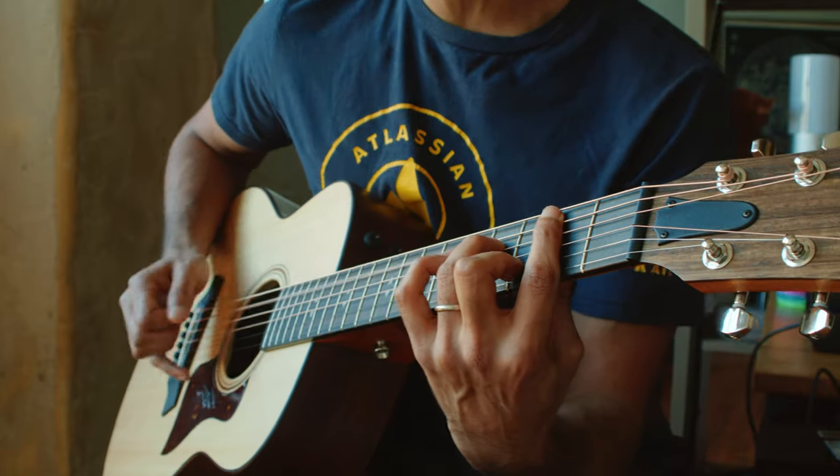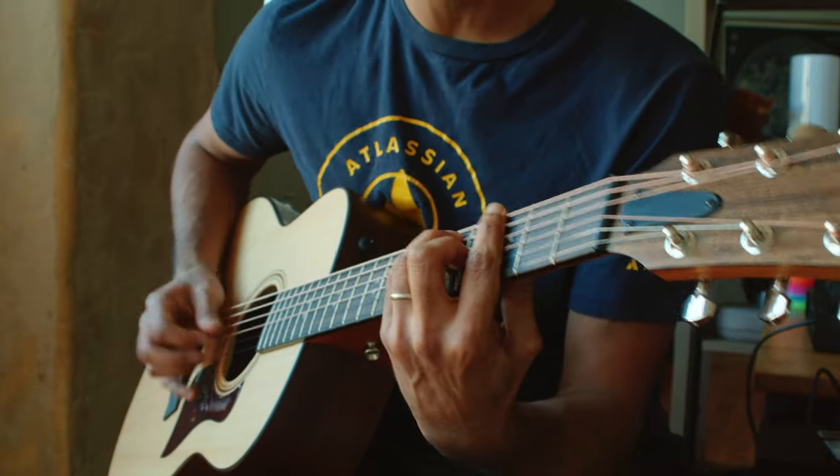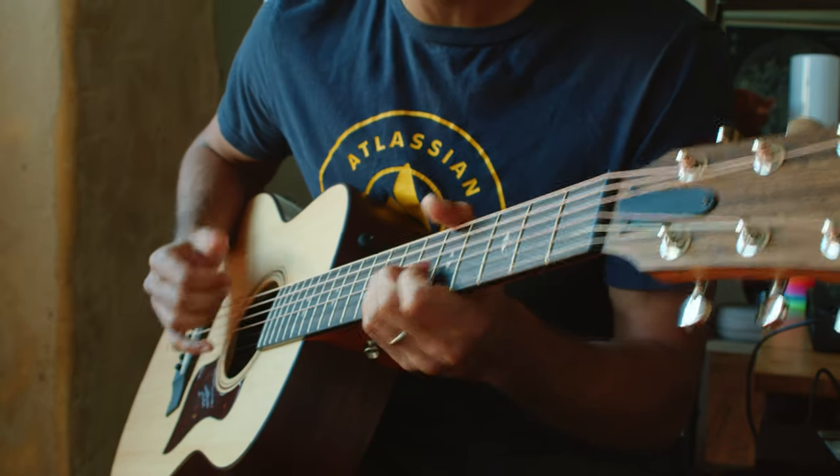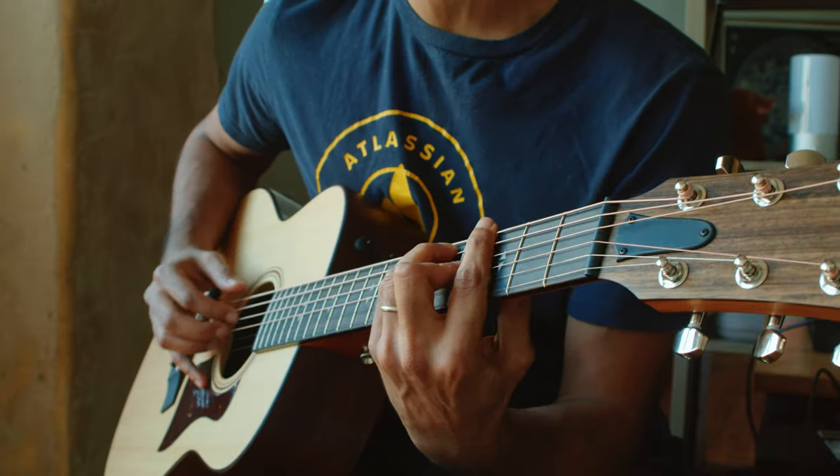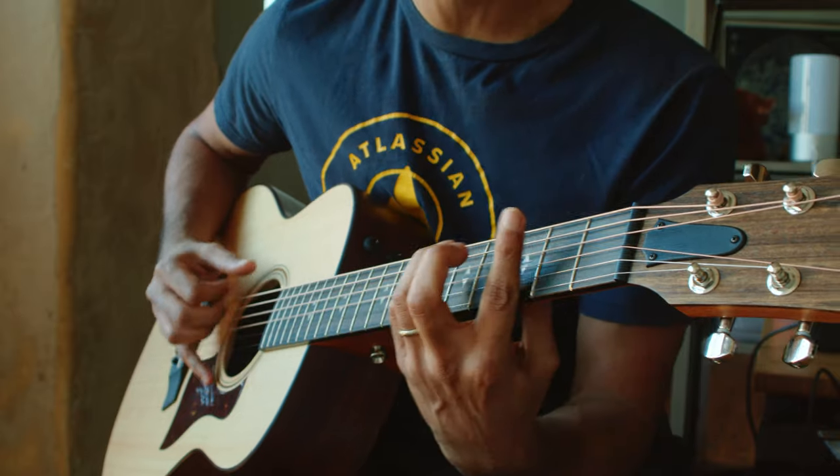Which string type you go with is kind of purely based on personal preference and flexibility. With nylon strings, you're going to get that very typical classical or flamenco-ish sound. And if you're into finger style, finger picking, or playing classical guitar, go ahead and get a nylon string guitar — it's going to sound a lot better and nicer to you. The reason I say steel strings is because it's going to allow you more flexibility. You can still play classical guitar, still play finger style, still strum along — folk, indie, or other acoustic hits — and they're all just going to sound fine.